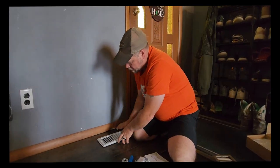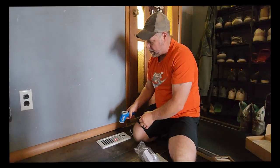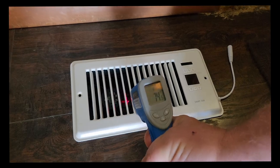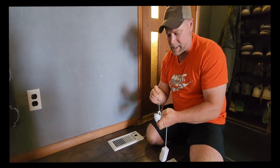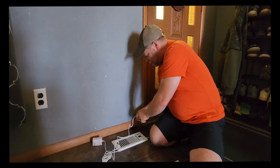I've pulled my old vent out so it should just slip right in here nice and easy, just like that. Currently the air coming out of here is 74 degrees — that's what's coming out of the vent right now. We do not have our air conditioning on yet; I'm putting it off just as long as possible to save as many dollars and cents as I can, so we're hoping that this is going to help cool things down just a little bit.